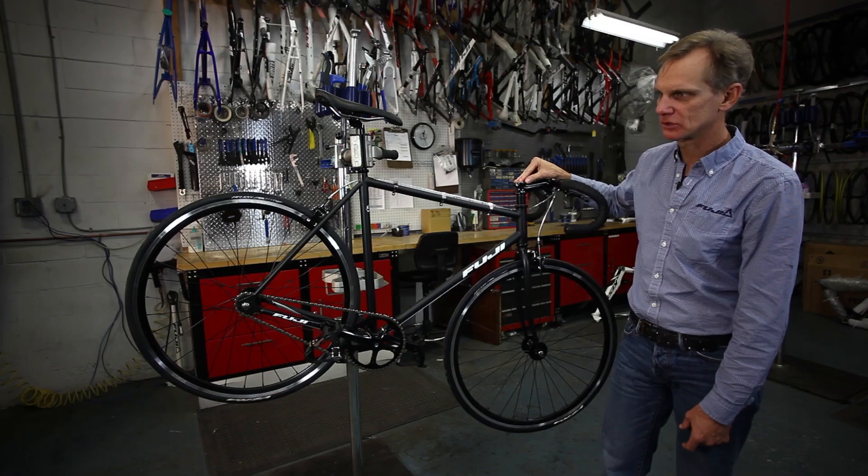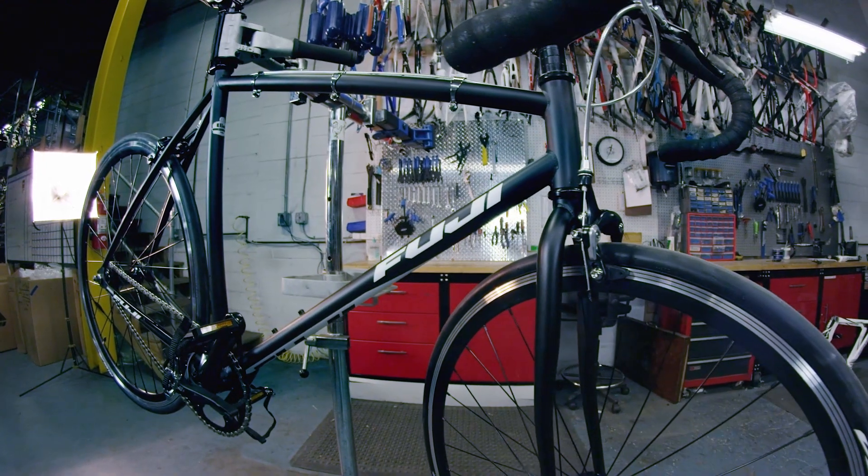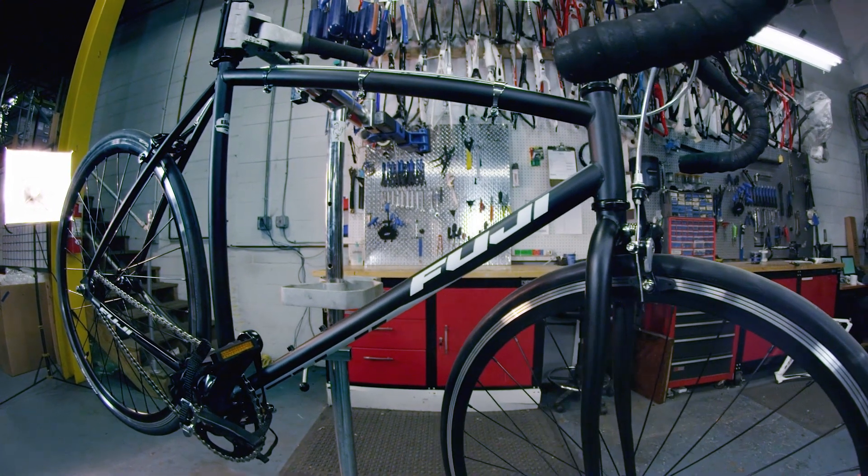We make it in a wide variety of sizes also — 700c wheel, and we also make a small version with 650c wheels.